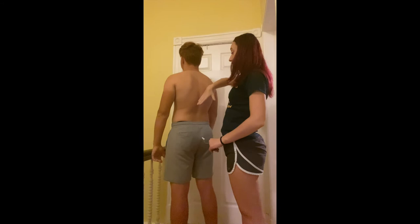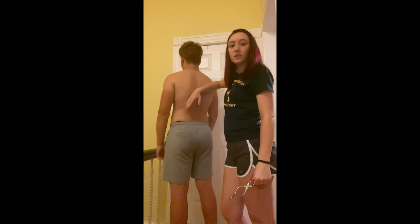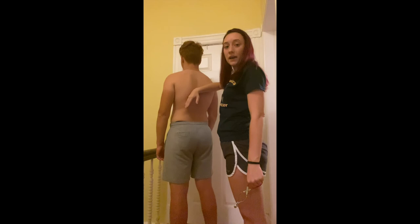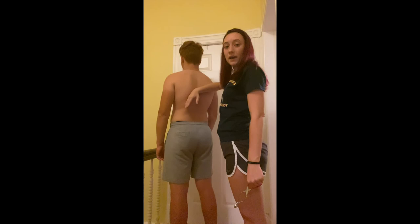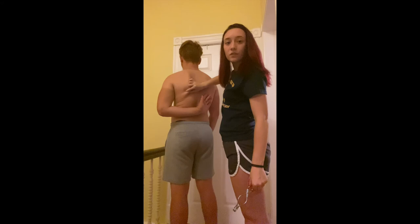Now I'm going to be doing the subscapular fold, one to two centimeters below the inferior angle of the scapula. If for some reason I can't palpate the posterior shoulder at the scapula, I could ask the subject to bend their arm and put it behind their back. Once I can feel or palpate that angle, I ask them to relax their arm, come one centimeter below that, and grab that skin with the caliper.